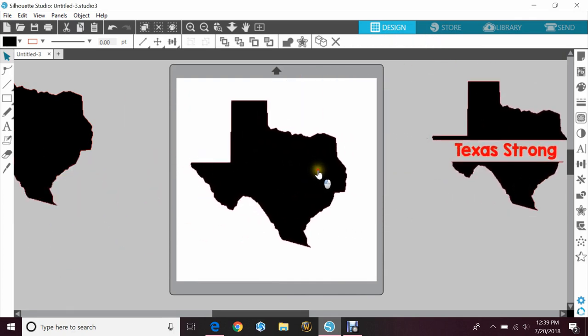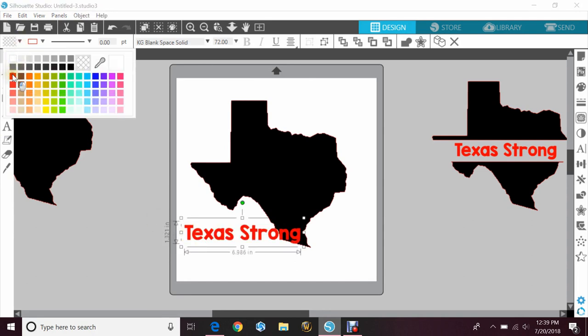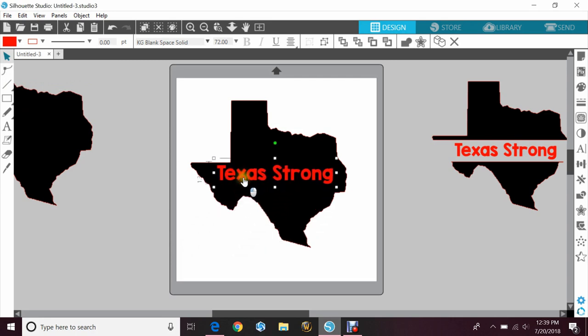Our second one will just be how you would do it with the layering. I would keep the image as it is, and then I'll go ahead and make that red again. So for basic layering, you would just put it right on top. But if you wanted some color behind that, you would do an offset.